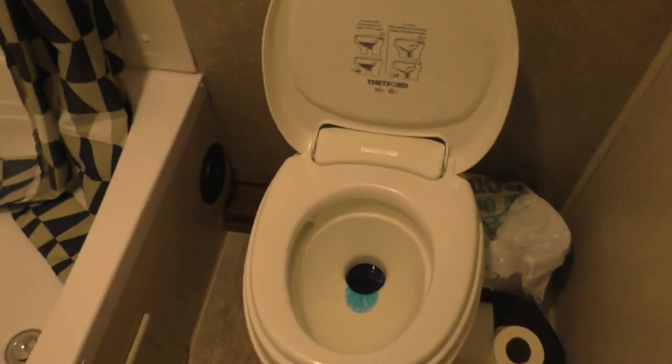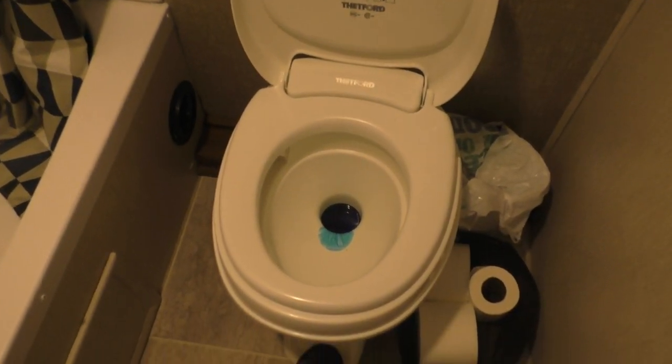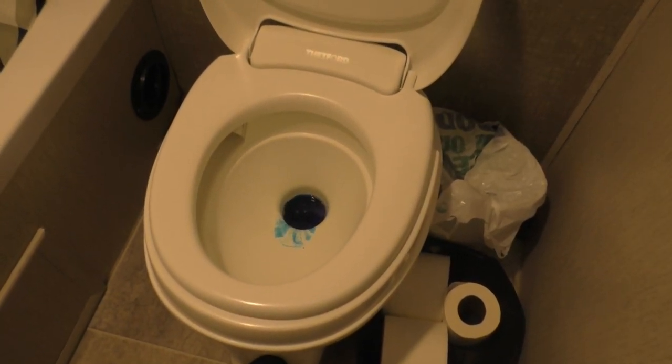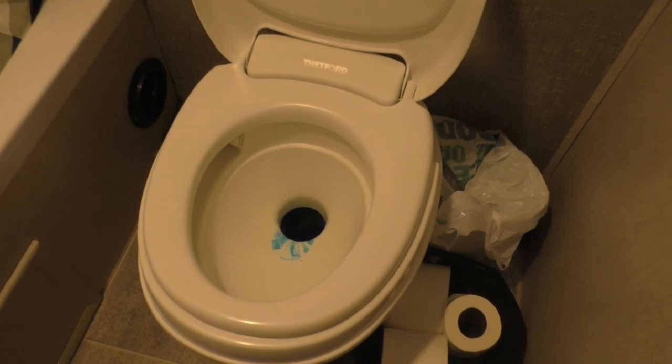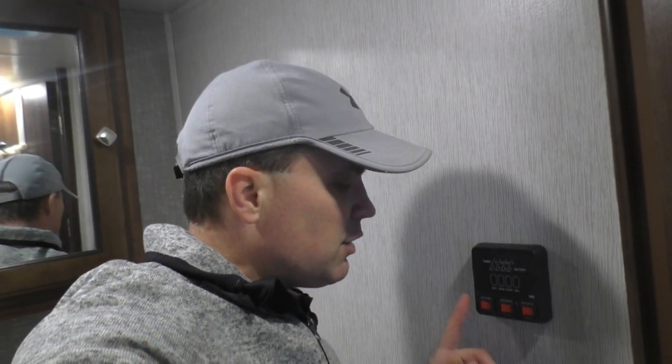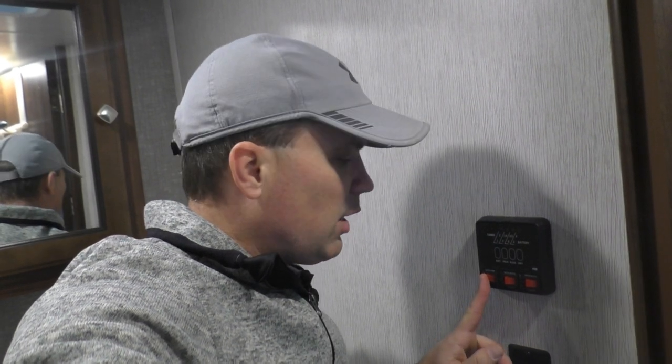Don't forget there are water lines running into the toilet, so we run those as well. I'm also going to want to get any water out of the water pump, so we'll go ahead and turn that on. You don't want to have it on too long because it's not made to run dry and it can cause damage — just 15 to 30 seconds. It's actually going to push water through the outdoor shower, so I'll turn it on and then go outside and turn on the outdoor shower.